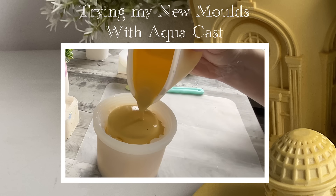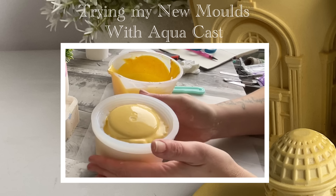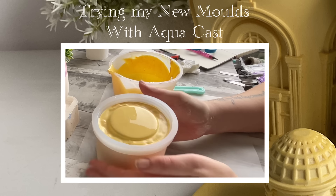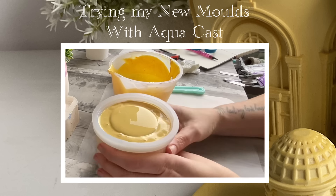Hello and welcome to Louise Singleton Creations. A couple of weeks ago you might have seen me trying out my brand new favourite mould from Boo Ann Nicole. I absolutely loved it — it was an architectural mould and one of a set of three, and in that video I said I was going to treat myself to the other two. Well, they've arrived and today I'm going to be trying them out. I will be using Aquacast in them to make three beautiful candle vessels. If that sounds interesting, stay tuned and enjoy the video.